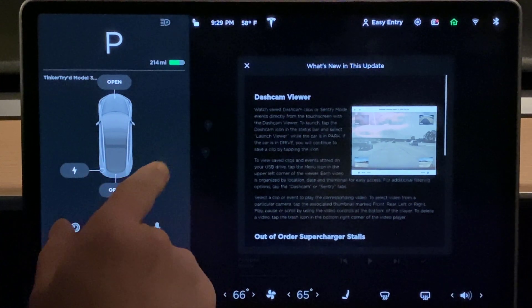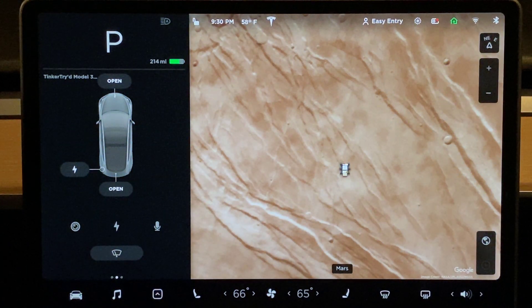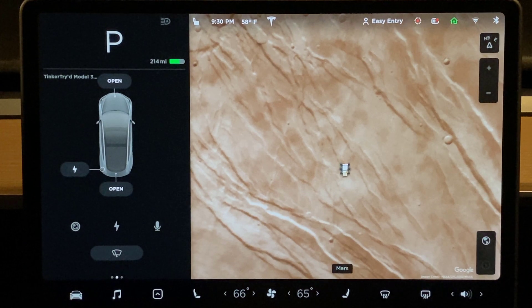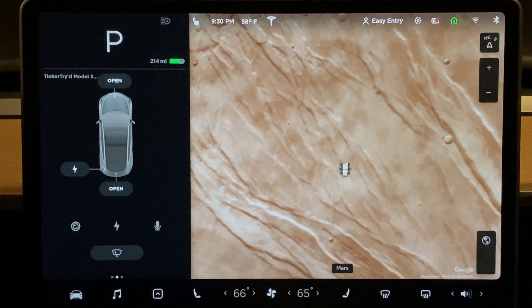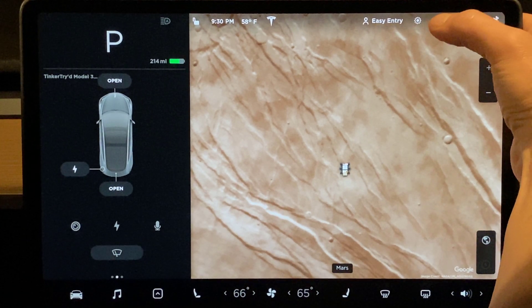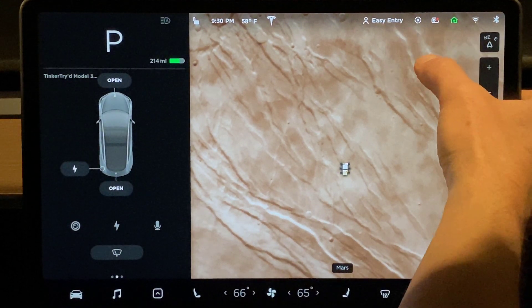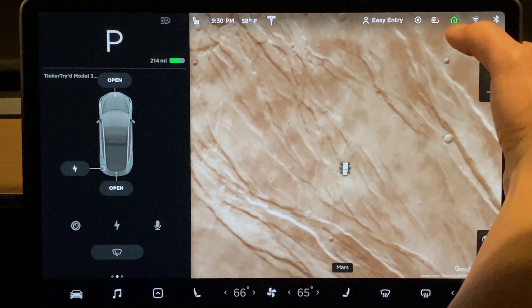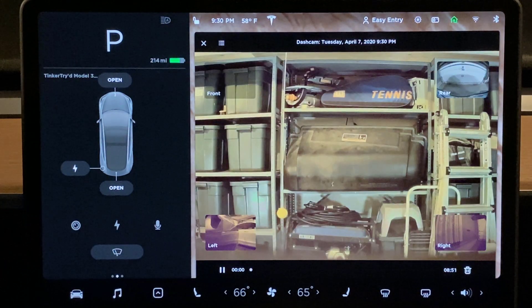The dash cam feature — you tap on the upper right to use it. Now we're on the map and I'm tapping to turn on sentry mode — or turn it back off. Now let's get to what you really want to see: dash cam. Save footage. Let's go ahead and save some footage. It just saved. The car must be in park to view — my car is in park, so I should be able to view. Launch viewer. I'm on hardware 3, on a 2018 Tesla Model 3.